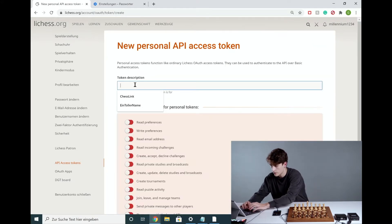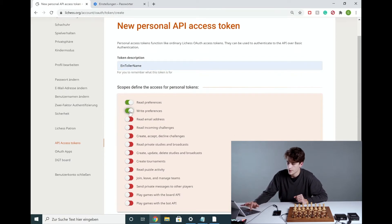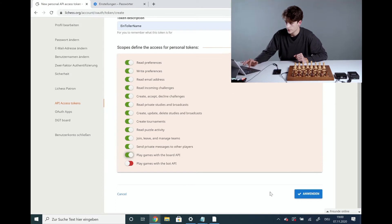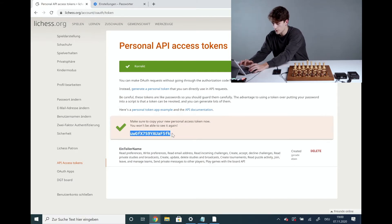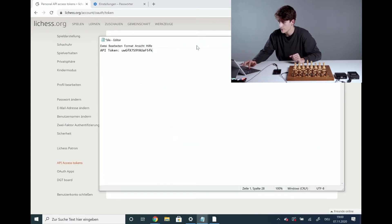You can enter any name you like here at the top — the choice is totally yours. What's important now is to select everything here except the last option; leave that one red. You'll then see a sequence of numbers. It's important to save this, because it won't be shown again. The best thing to do is copy it to any editor or program, so as to keep it somewhere safe.